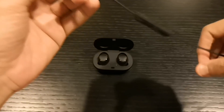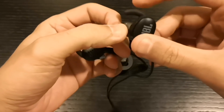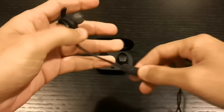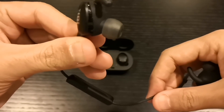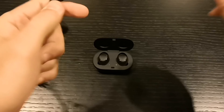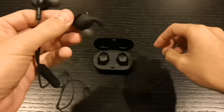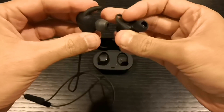Let me show you the earbuds I used before I bought the Gear IconX 2018 — this is the JBL Everlast. I really like that JBL sound, it's really nice. It has a control system here for volume up/down and play/pause, and the JBL fits in my ear really perfectly. It doesn't fall down when I'm running or weightlifting. The JBL Everlast is really good, and I'm going to compare these two in a more detailed video.